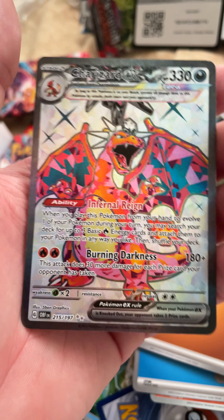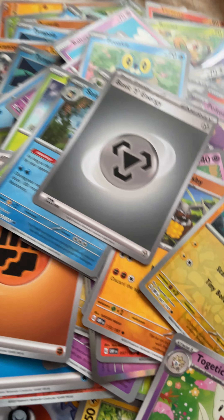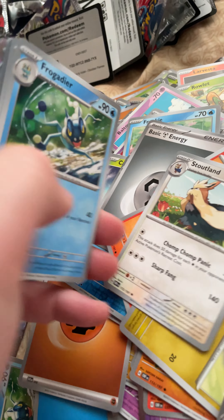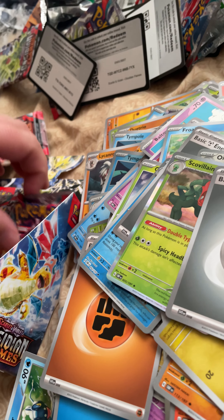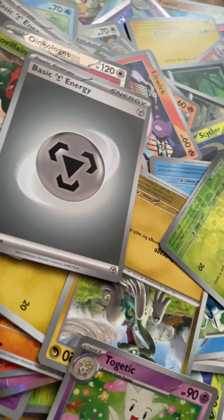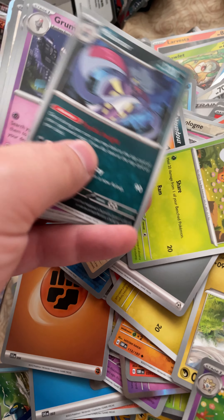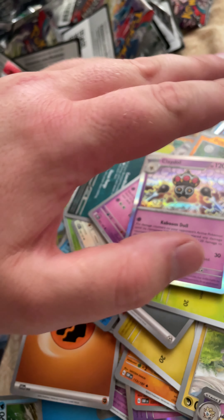Charizard EX — we have found it ladies and gentlemen! Oh man, just hang on — there's the QR code. But my goodness, it looks a little off-center but oh man, we have found it! That is nice — boys, we have found the Charizard EX! That's the one a lot of people are looking for and we found it in this set. Like I said I was talking about it earlier, and we found it. It doesn't even matter what I get in this set anymore because that totally makes it worth it.